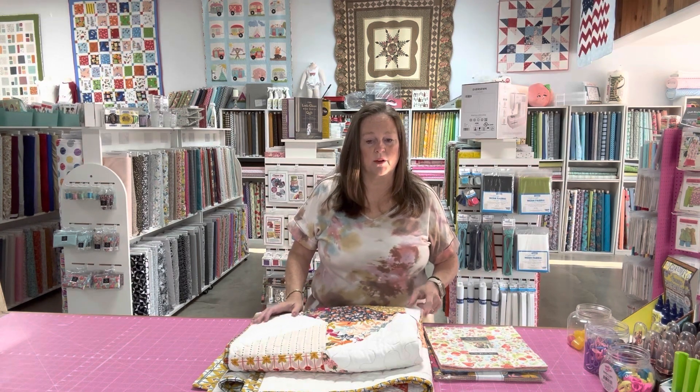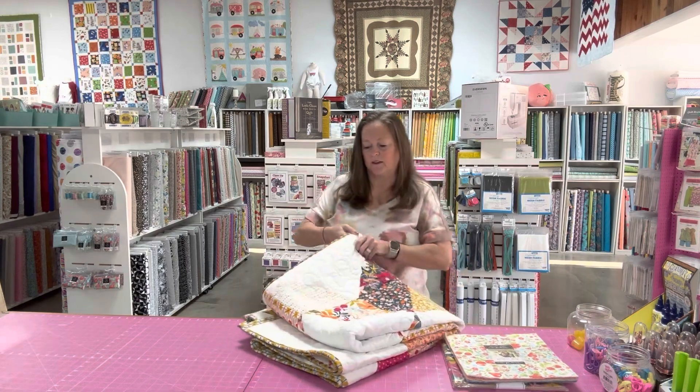In the meantime, we have some kits that we've got made up for anyone that wasn't able to go to the event and wants to make the Big Room Quilt. This is what it looks like.